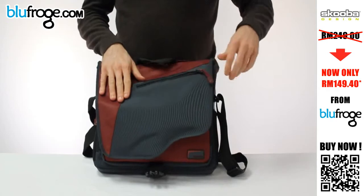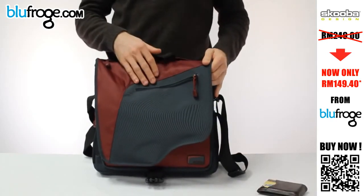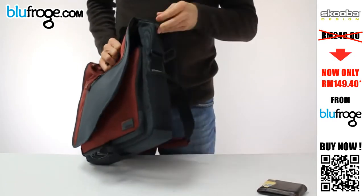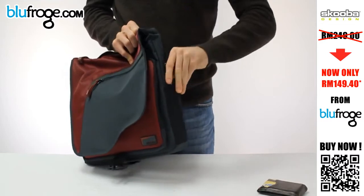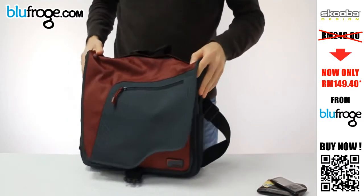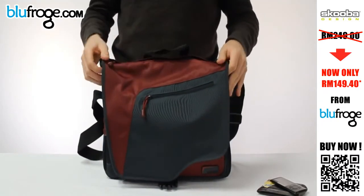The front flap features a nice zip pocket. You can fit a wallet or cell phone, sunglasses, anything you want to drop in there for quick access. On the side we have the mediaprene pockets, so you can fit something like a small MP3 player or pen. We have one on each side — nice for small accessories you want to grab on the go.